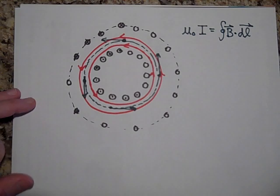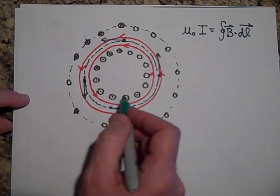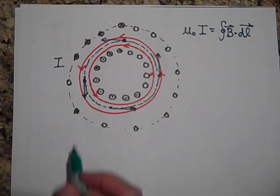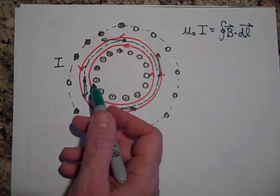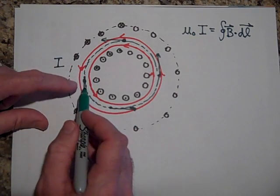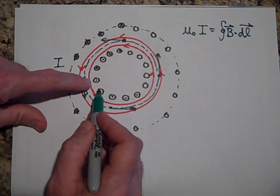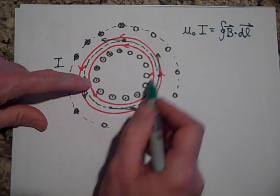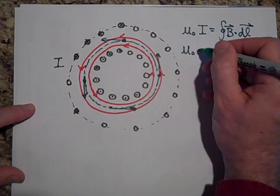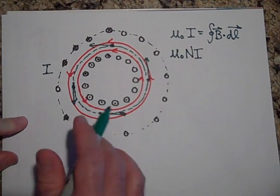The Amperian loop doesn't know this is all just one wire — it thinks there are many different wires going through it. So if the current in each loop is I, it sees however many loops there are times I. If each loop carries two amps, you add two amps plus two amps plus two amps and so on. So the total current is mu-naught times N times I, where N is the number of coils — that's how much current is going through the Amperian loop.